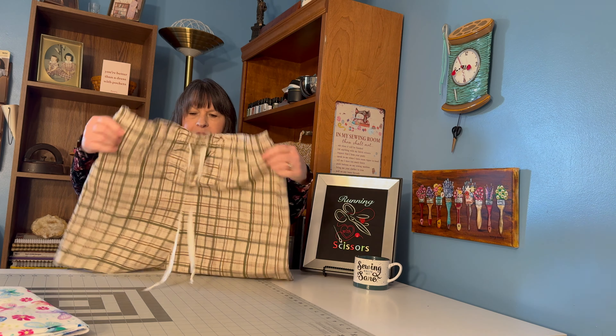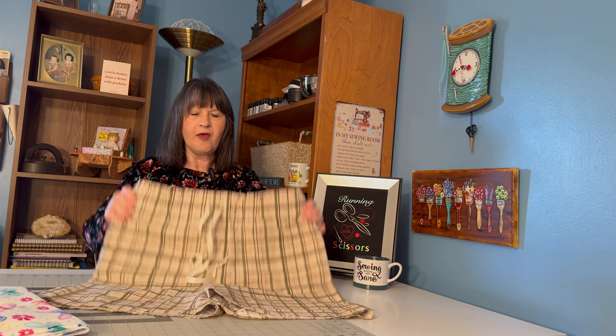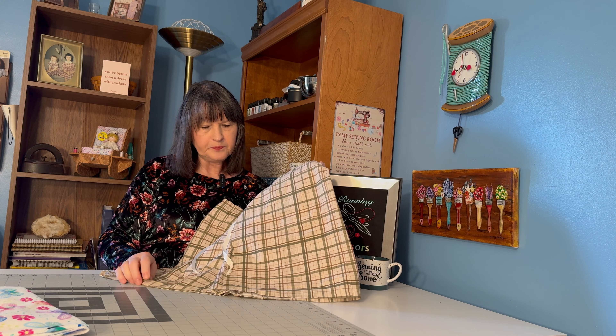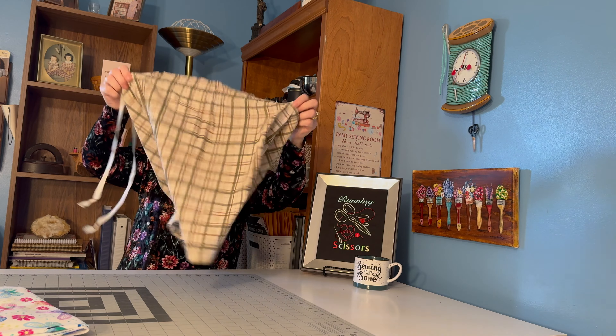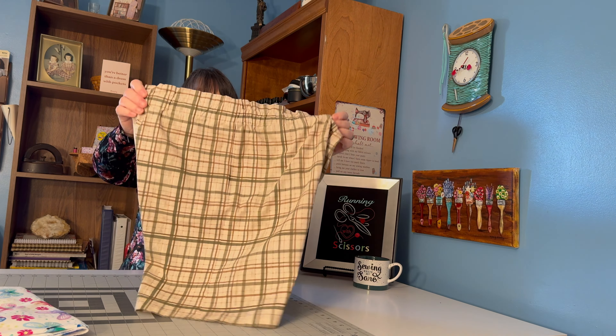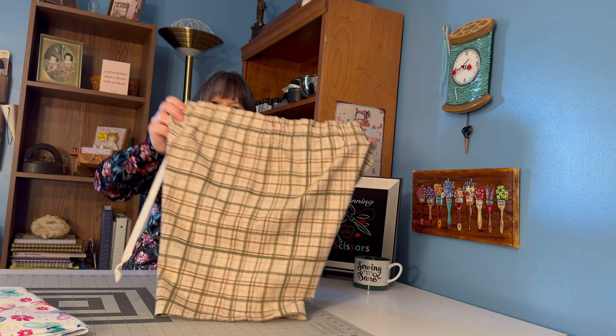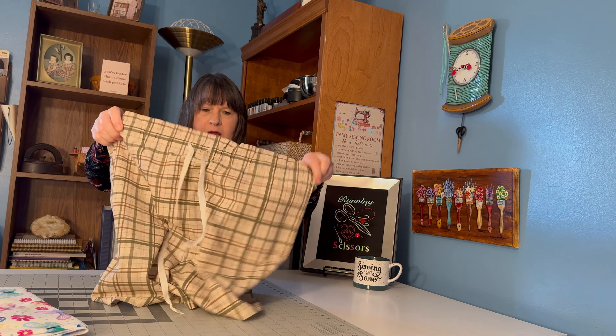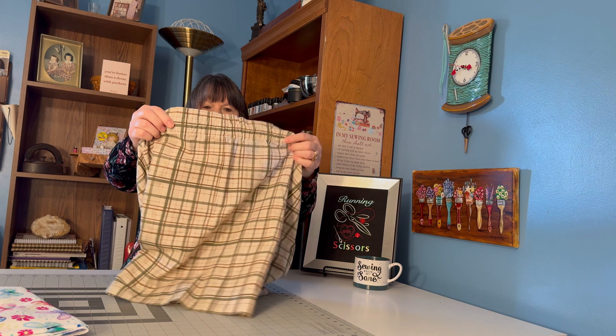You might also need to buy a little extra fabric, because when you're cutting out your pieces, sometimes you can lay a front and a back next to each other. But if you have a nap, you may have to turn the other piece the other way, and there won't be room for them side by side. You might have to turn it, so that will make you use a little extra fabric.